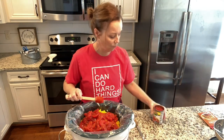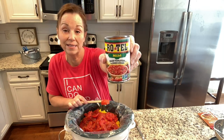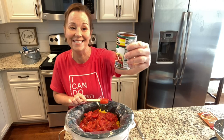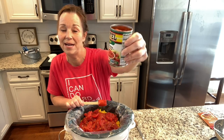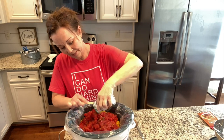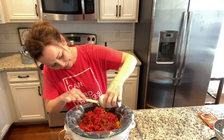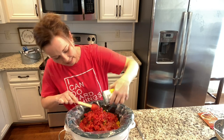One can of Rotel — and I know some of you say you don't know what Rotel is. It is just diced tomatoes and green chilies. You put this in and as you can see it makes a really nice big pot of soup.